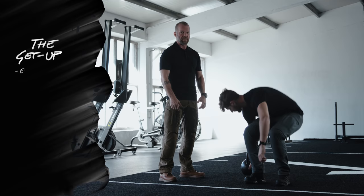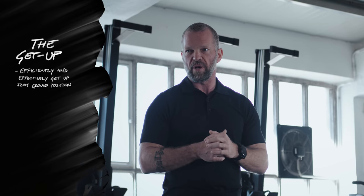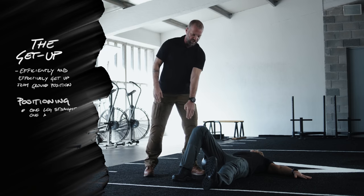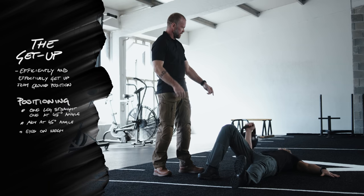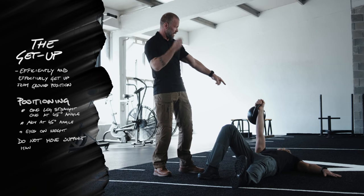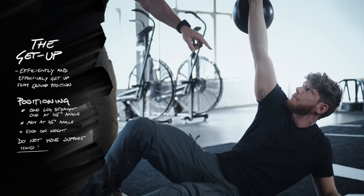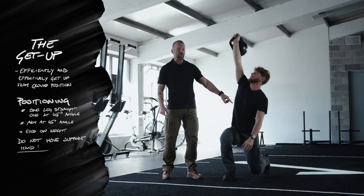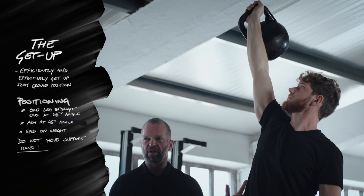This one is the get-up. It basically teaches you how to get up from the ground in the most efficient and effective way, even if you are moving quite a lot of weight at the same time. Positioning is critical — you want to start off one leg straight, one leg off at a 45-degree angle, and the other arm off at a 45-degree angle as well. Always watch the kettlebell; keep your gaze on it to help with your balance. Press into the ground to roll over, roll onto the elbow, onto the hand. Don't move the hand — if you have heavy weight overhead and you take away one of your main pillars of stabilization, nothing good is going to happen.